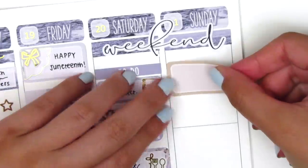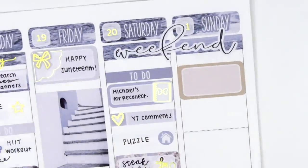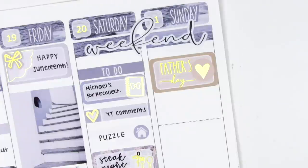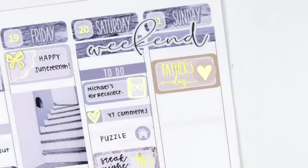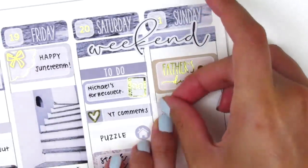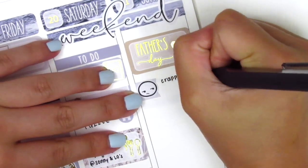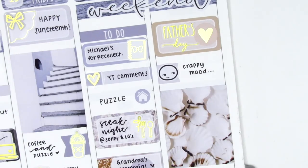Moving on to Sunday, I first placed down a half box and used a gold foiled heart from Hazel Sticker along with a Father's Day script sticker from Chic Blossom Prints — I love her holiday stickers, the font she uses is just perfect so I always look forward to pulling those in on holidays. Then I used a flag and an annoyed emoji from the Coffee Monsters Co to mark that I was in a crappy mood all day. I don't really remember what was going on, but my mood has just been fluctuating so much during this quarantine and I'm just taking it one day at a time.